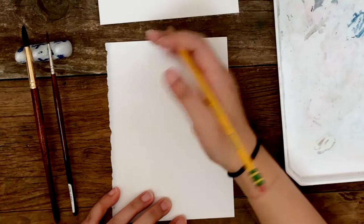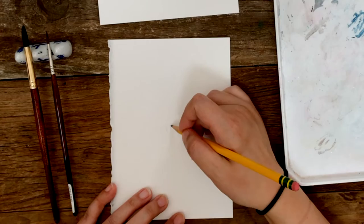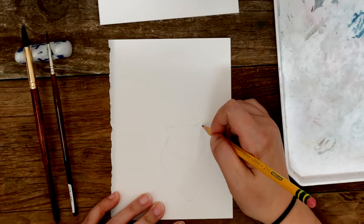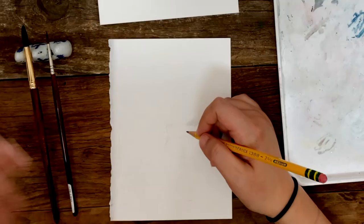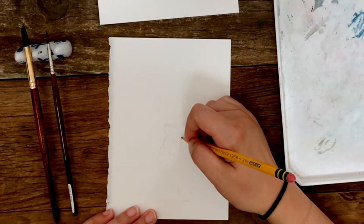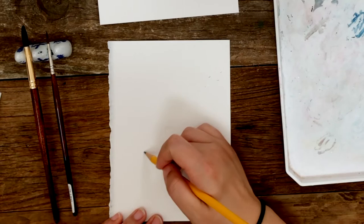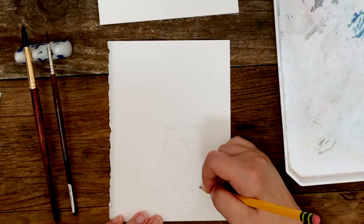So now I'm going to start the pencil sketch. I've sped up part of the video a bit because I want to focus more on the painting part for this tutorial and less on the sketching. The cat I picked is a Persian cat — she's a very fluffy long-hair cat. Long-hair cats are tricky to paint, but I think using the loose wet-on-wet technique gives me some shortcut around that.